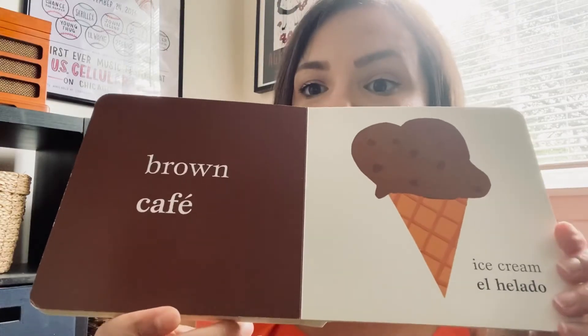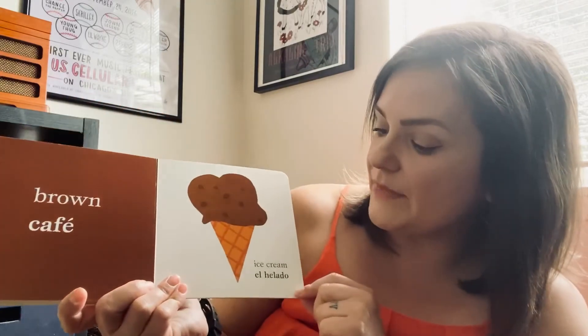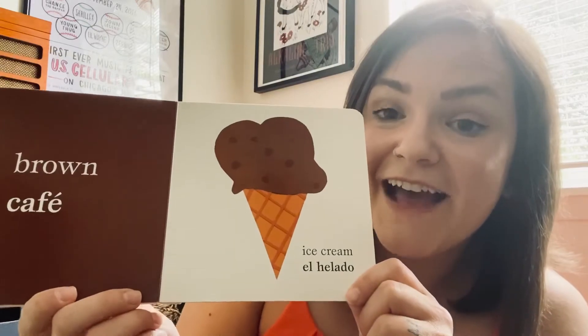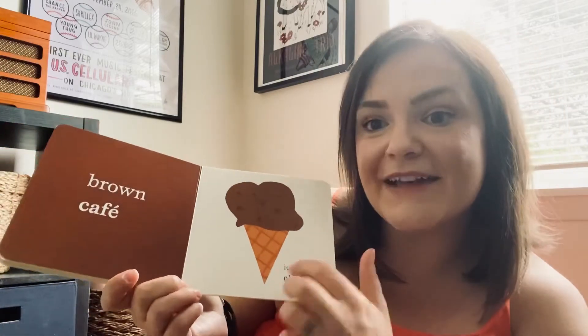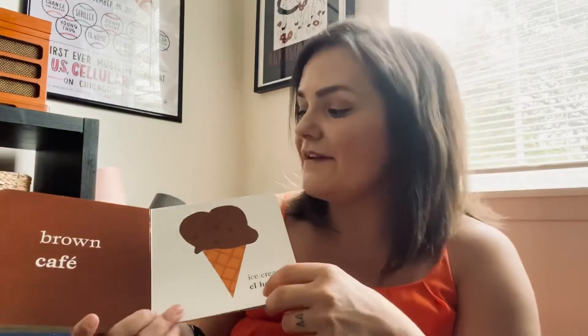Let's see our next color. It's brown, or in Español we say café. And we have — what is that yummy delicious treat? Ice cream! Looks like chocolate ice cream. And in Spanish you say el helado. El helado café — it's brown. The ice cream is brown. Café.